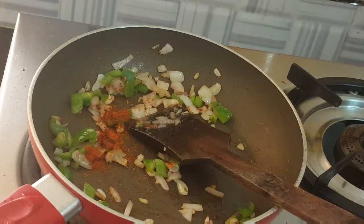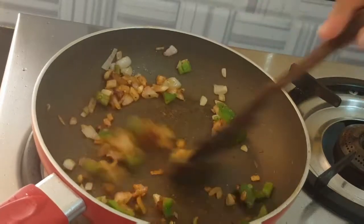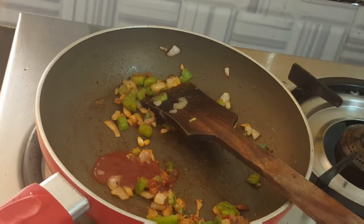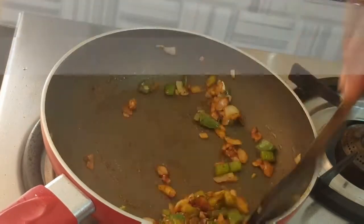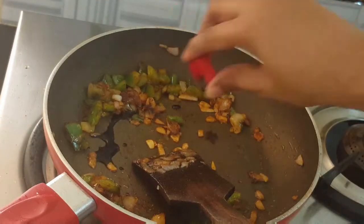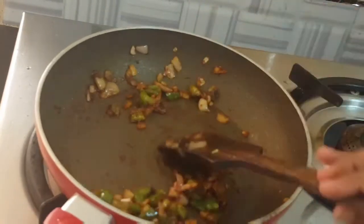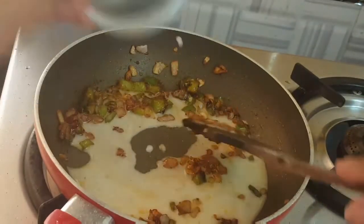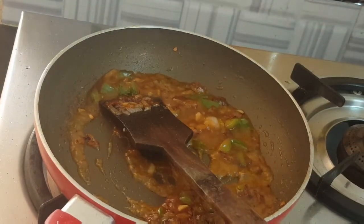As usual, we can add chili sauce and mix it well. Add 1 spoon of tomato sauce — that is tomato sauce. Mix it well. Add 1 spoon of soy sauce. The soy sauce is strong, so add some salt and a little glaze. Add 1 spoon of corn flour.